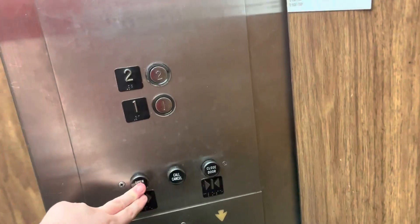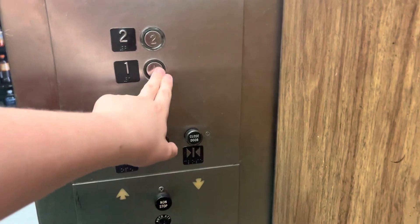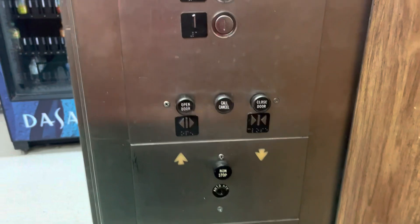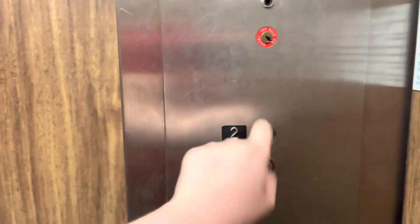Hi, nice day. And this is, I think, the last thing I gotta do while I'm here.